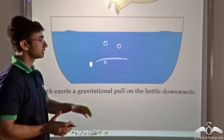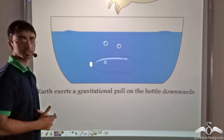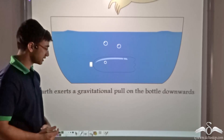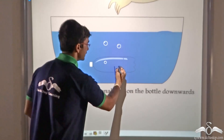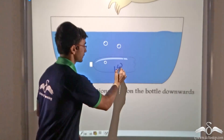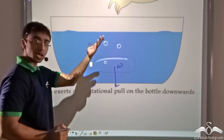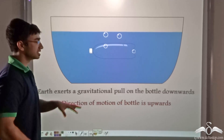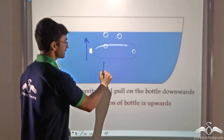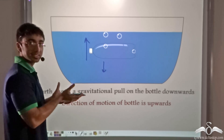We know that the empty bottle occupies a certain amount of space and has a certain amount of mass. This is why earth exerts a gravitational pull on the bottle in the downward direction. This gravitational pull is nothing but the weight of the bottle, which is a force acting downward. So why is the bottle moving upward despite the weight acting downward?